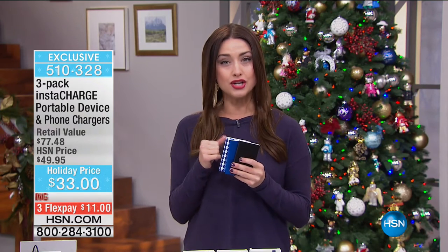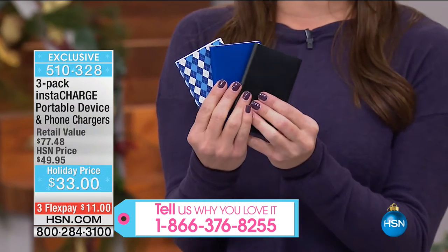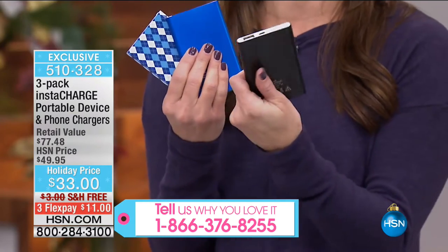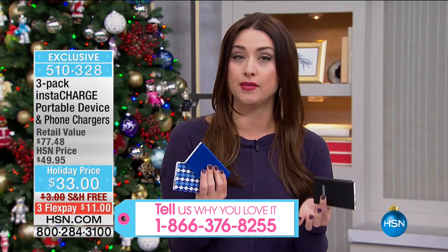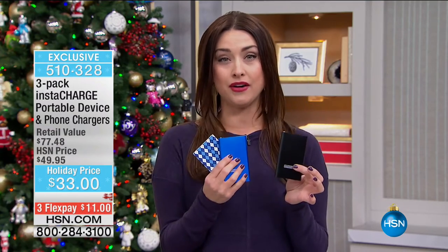We know that we're going to be gifting so many electronics. And what do those electronics need? They need power. InstaCharge has brought us truly the best value that we've ever offered in an HSN exclusive configuration and the highest capacity ever offered. Each one of these is essentially a battery for your battery, so you're never in the shopping mall without battery on your cell phone or tablet or all the toys you're going to be gifting this holiday season. You'll always have a battery for them.